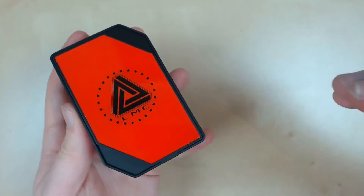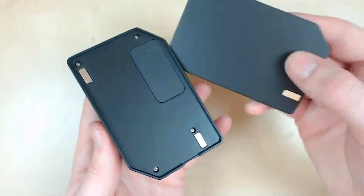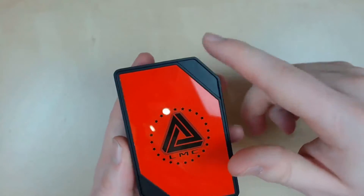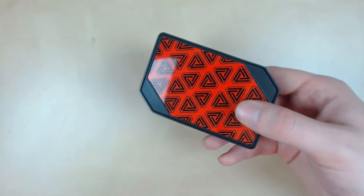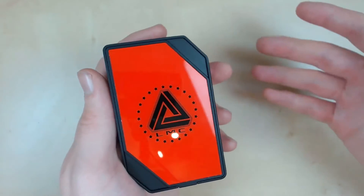So what makes this mod special? Some of you might have guessed, or already own one. This mod has interchangeable panels on both sides. What this means is if you want to match your tank you can change out the panels to match the color, or if you're bored of the color instead of buying a whole new mod and spending loads of money, you can just buy some new panels, change the color, and it's like a brand new mod — which is awesome.